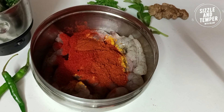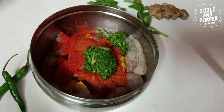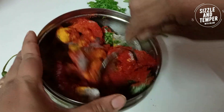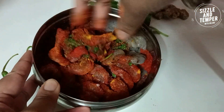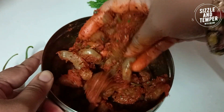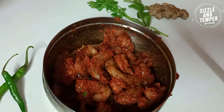Add 2 small pieces of coccum. Mix it well with your hands and clean it with your hands. You want to marinate it for half an hour, but if you don't have time, you can fry it directly. We've done about 5-10 minutes of marination.